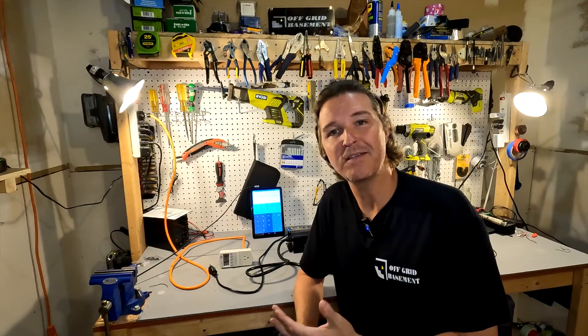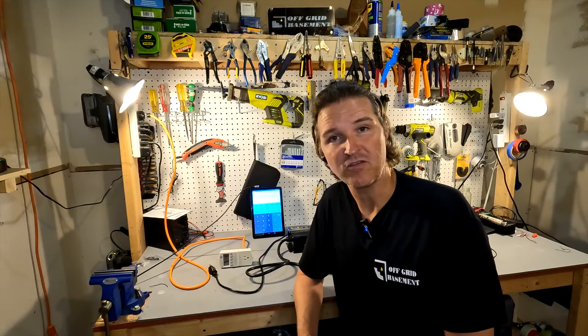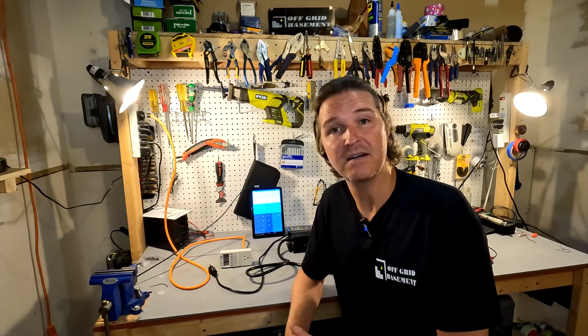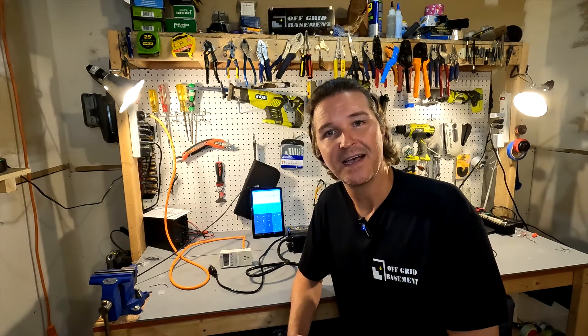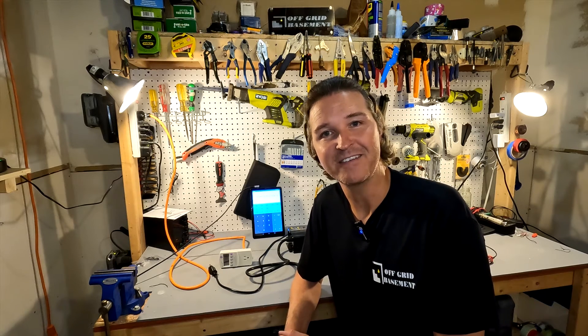That is the down and dirty way of figuring out the efficiency of your battery charger. If you have any questions, or if you have a better way of finding out the efficiency, please leave them in the comments. I appreciate you watching this video — thank you so much, have a great day. Bye bye.